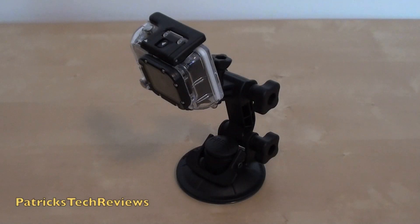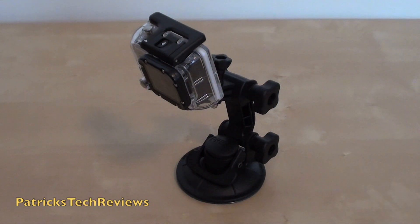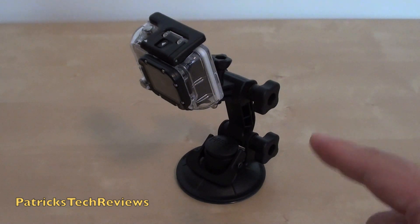Welcome to a smaller review of the suction cup that comes as a separate option for the GoPro Hero. You can use it from the Hero 1 or Hero 2 if you have it. This is my first Hero so I had to buy it.